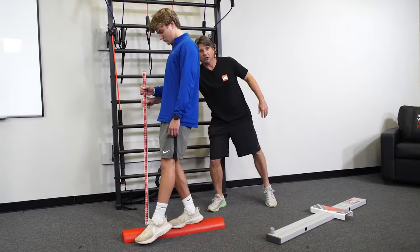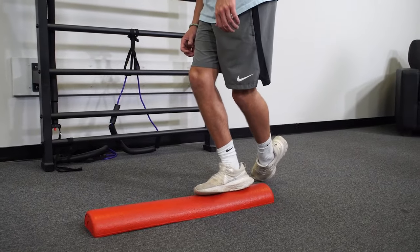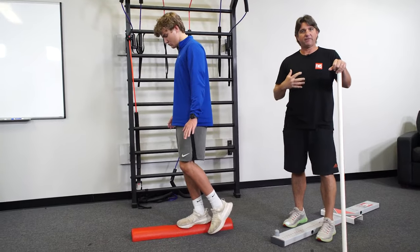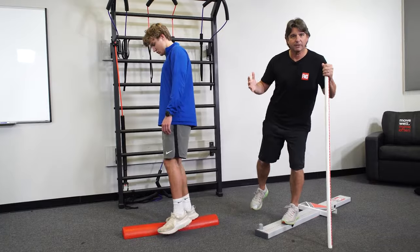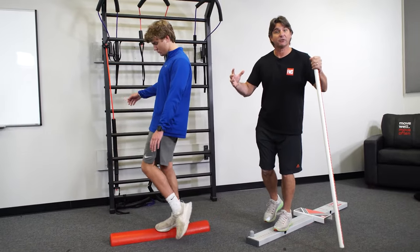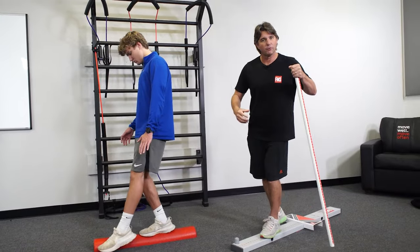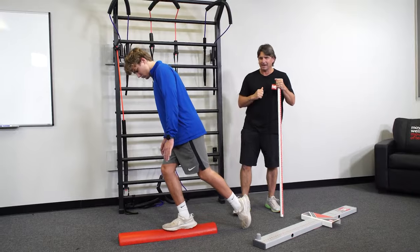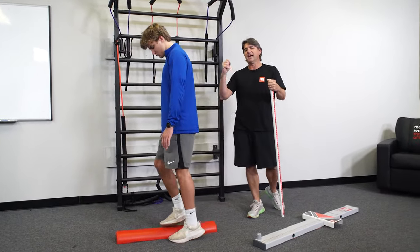Now I'm going to take the stick away from him, so he'll really have to work. My instructions are minimal — just maintain your balance and breathe. If you feel like you're losing your balance, try to breathe through it. As soon as we lose our balance, we get into that high-threshold state and clench everything up. We want to breathe through that. We're simply trying to create a little bit of core activation and stability.